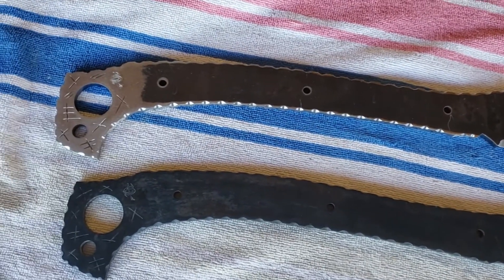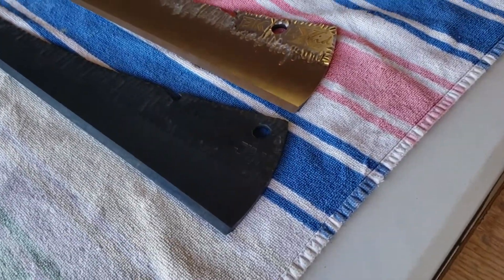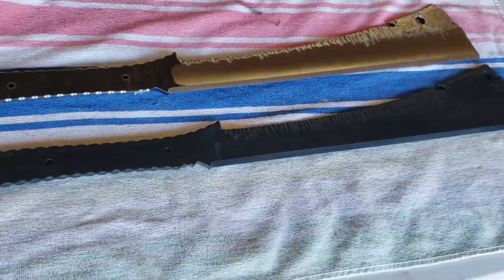I went ahead and built their logo in Adobe Illustrator, created a stencil, and electro etched it onto both cleavers. Here's the first cleaver — I did some Birchwood Casey Super Blue on it.